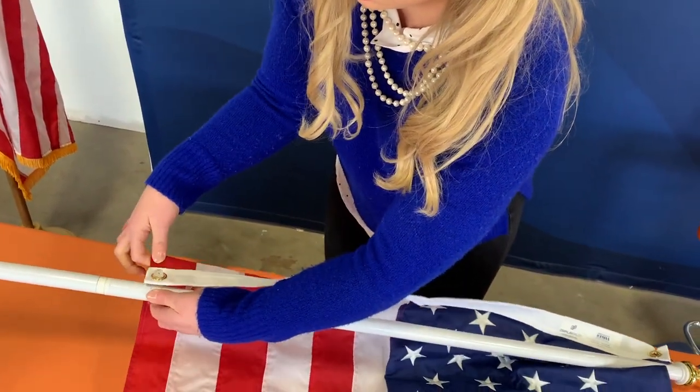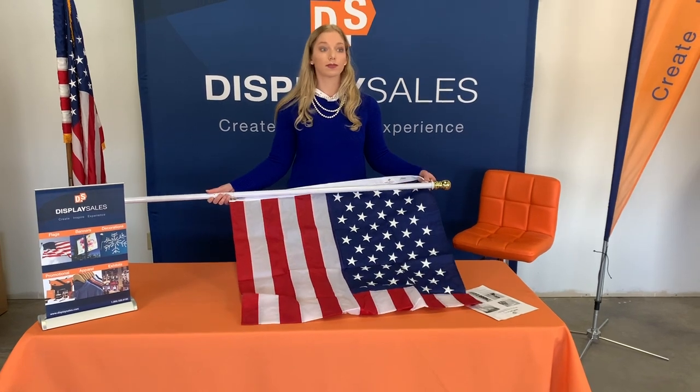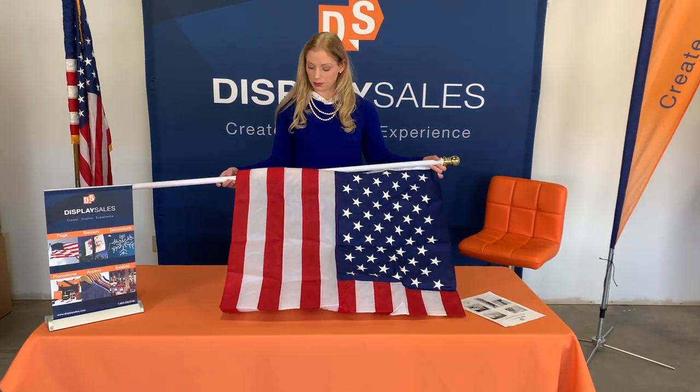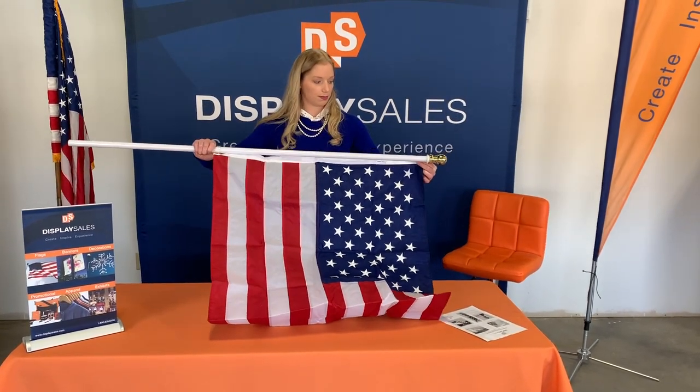Some people that use a lot of flags on their city streets may want to use a little bit of lock tight on that screw. If you experience a lot of wind or a lot of vibration the screw can come undone, but not in most situations.